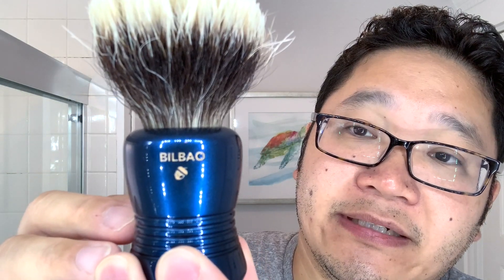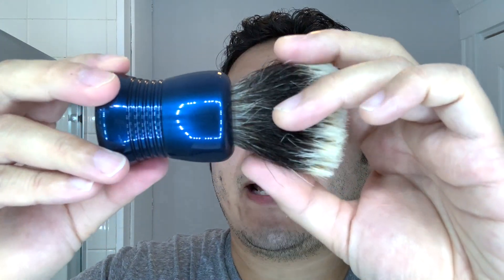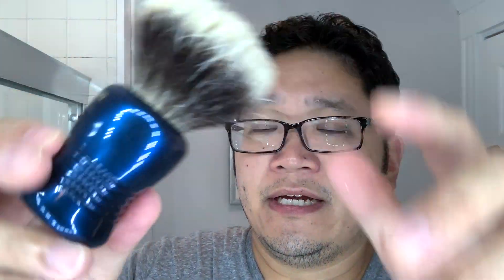Oku Brush is based out of California. This handle shape right here is called the Bilbao. You can see — it's a very jelly, very dense 28 millimeter knot that's been soaking. And just the colors, which I know is always a little trickier to show on camera. I feel like natural sunlight and the outdoors tends to show brushes off well. But this is a beautiful blue color — I would drive a car in this shade of blue. I've never used Oku Brushes before. I heard great things from John and from Jack over at the Virtual Groom Room, so I can't wait to give this a try today.